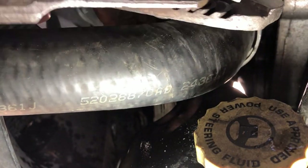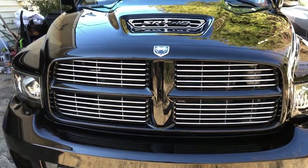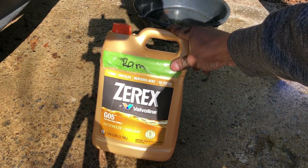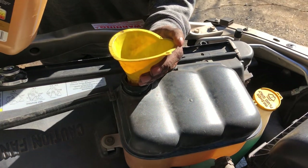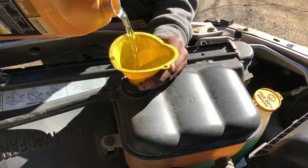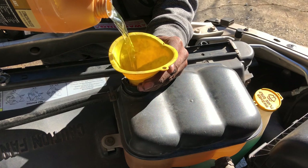What I'm using now is the Zerex G05. I use that both in the gold Dodge and in my Viper truck. I was using Dex Cool, but I've had some pretty good reviews on the Zerex, so that's what we're going to roll with today. The Zerex G05 is a real light, watery gold color. Once you dilute it, it almost looks like clear water but with a little goldish tint. We're going to fill this all the way up to the top.